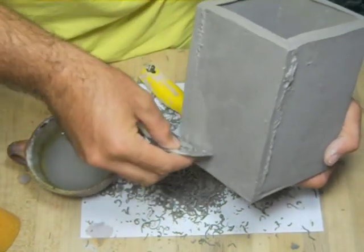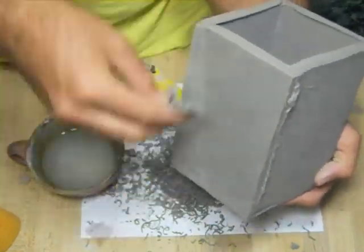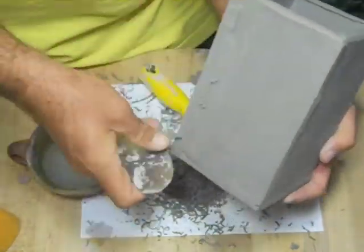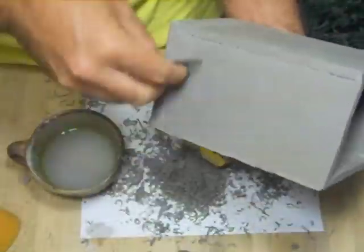If you're having problems getting the scraper to work or the shirt form tool, usually it's because your pot is too wet. Let it dry out for a little bit and it will be easier to work with. You can tell if your pot is too wet because the shirt form tool will get all jammed up with clay.